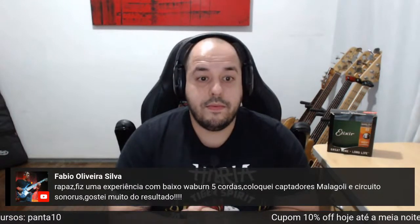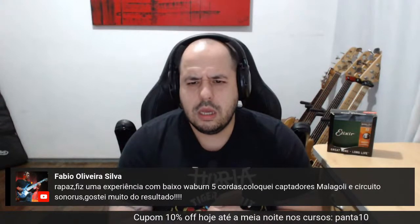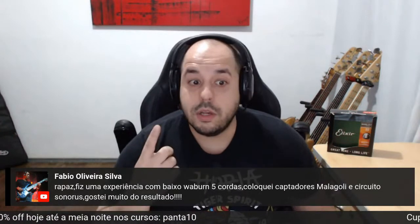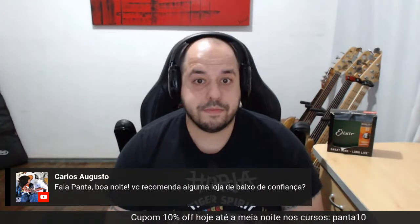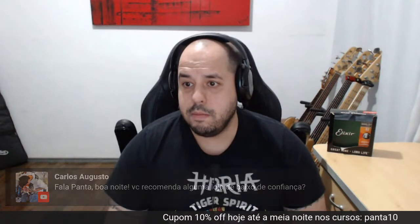Fábio Oliveira Silva fez uma experiência com o Washburn, colocou captadores Malagola e circuitos sonoros. Gostou muito do resultado. Circuitos Sonoros é bem legal, do Jefferson, muito bacana. Loja de baixo de confiança: Base Center na Teodoro Sampaio. Na Made in Brasil tem bastante coisa legal. O Vini Base vende uns baixos online — Store Vini, bem legal. Esses três aí são bem legais.